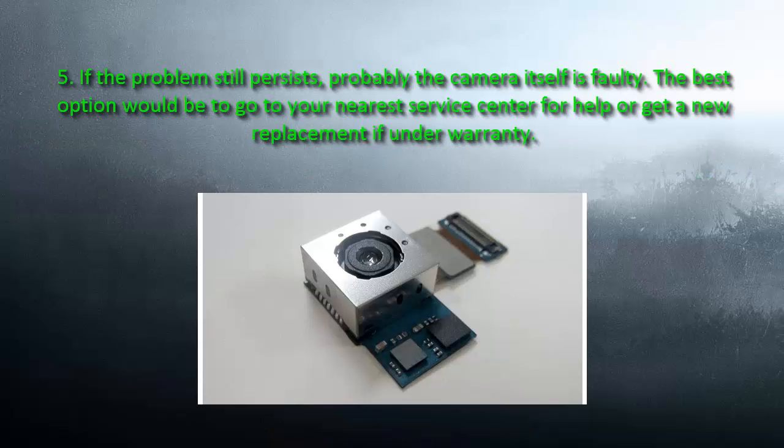Number 5: If the problem still persists, probably the camera itself is faulty. The best option would be to go to your nearest service center for help, or get a replacement if you have warranty. Thank you all for watching. Hope this video helped.